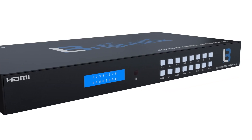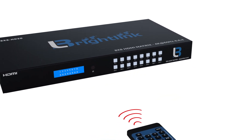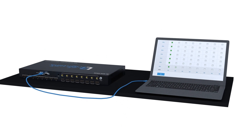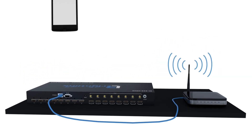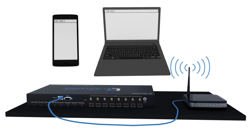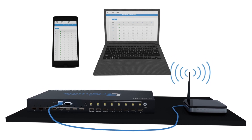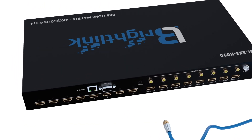This Matrix has a robust set of control options including front panel push button, IR remote control, PC control, and 3rd party control via RS-232 and TCP-IP, as well as a built-in web interface which easily allows you to control the Matrix through the browser of any connected device such as your smartphone or tablet.